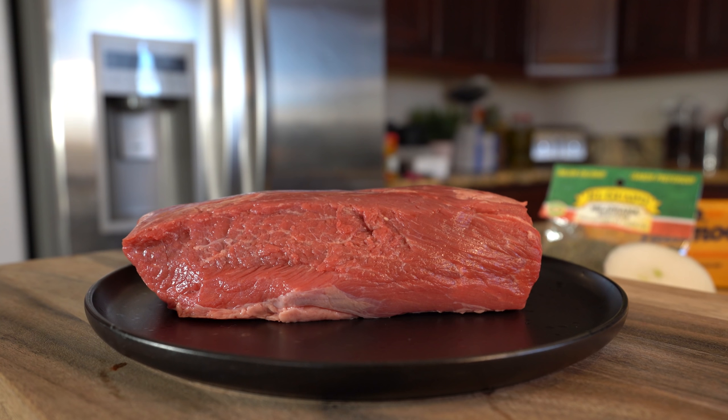Hi guys, welcome back to my channel! Today I'm going to share with you how to make some delicious rolled tacos with guacamole and shredded cheese. If you want to help make this super easy and delicious recipe, just stay tuned and I'll show you how. Let's get started with our ingredients.